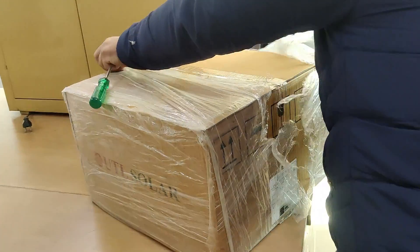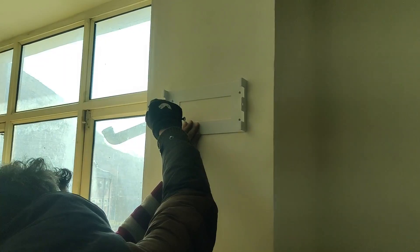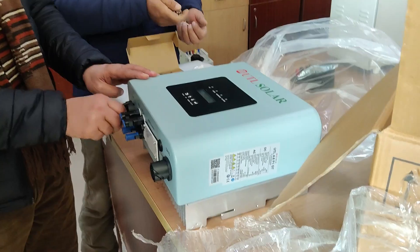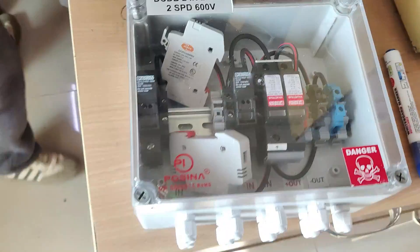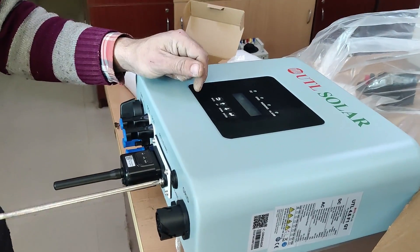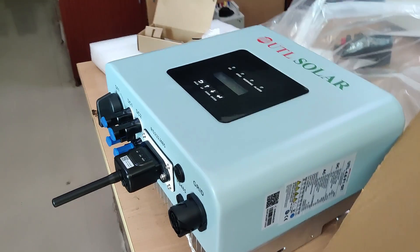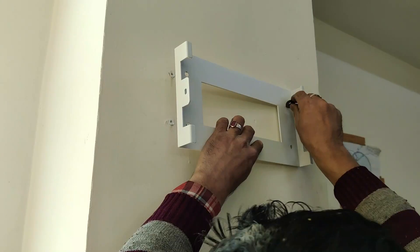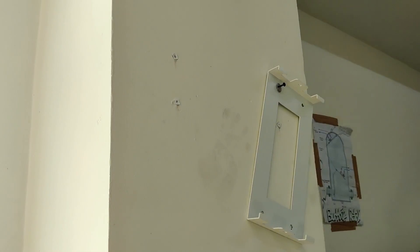As you can see, we are unboxing the inverter right now. First we have to look at the structure on which we are going to place this inverter. This is the 2 kilowatt solar inverter. It has different connections, and right now we are installing the WiFi module so that the inverter's readings can be monitored online as well.